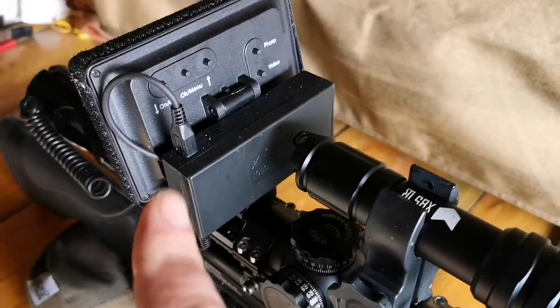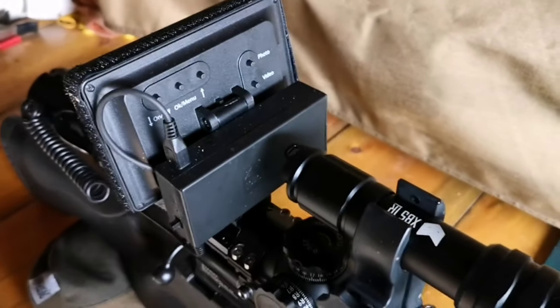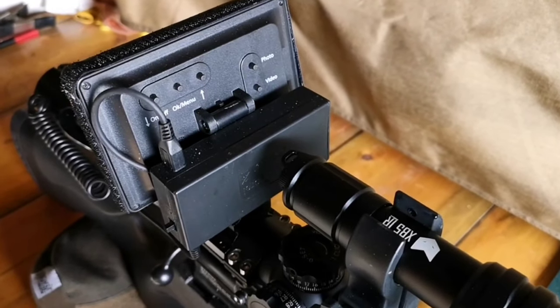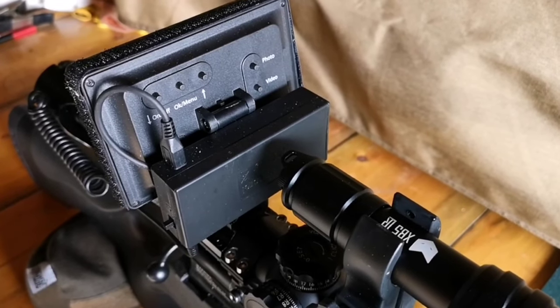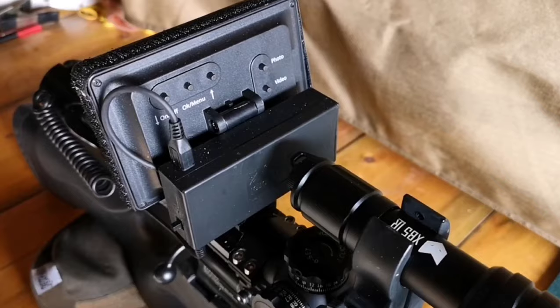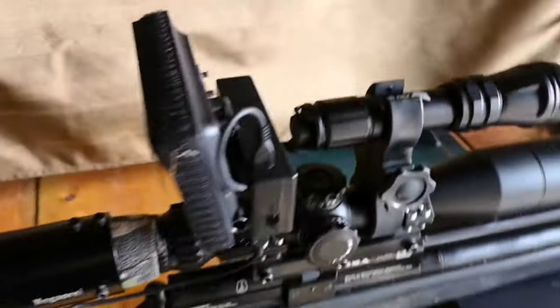On the back we've got the battery compartment and on/off switch, and then buttons for on/off, menu, and operation of the menu. On the other side we've got the photo and video buttons.